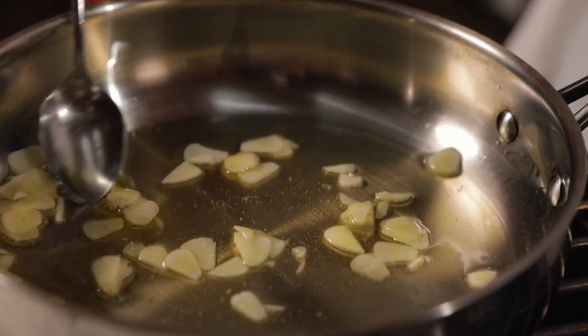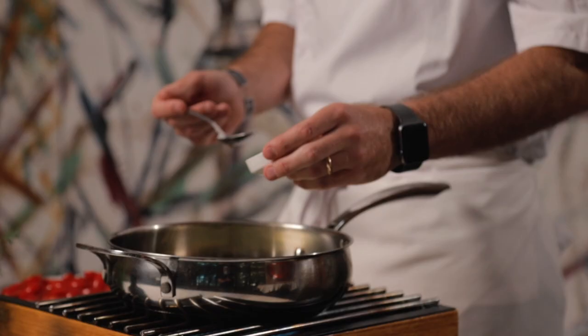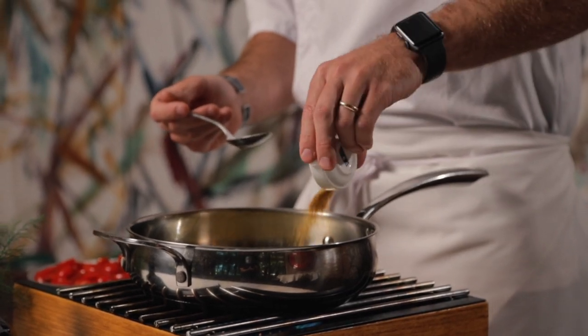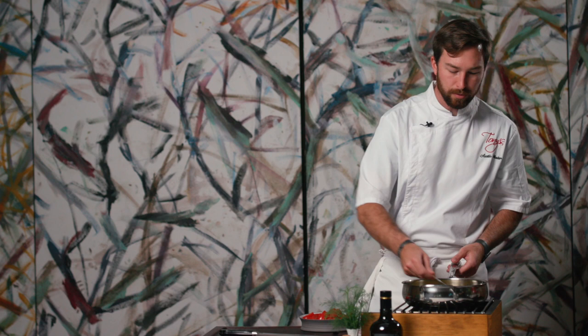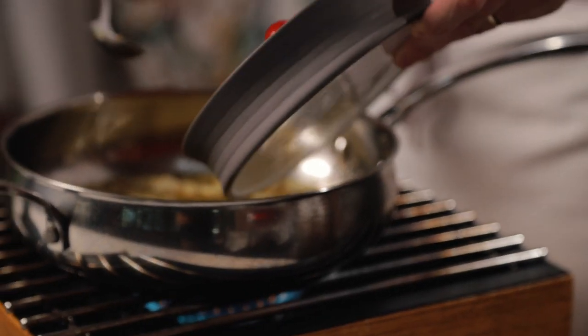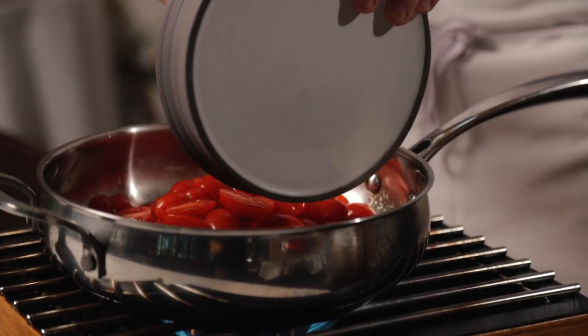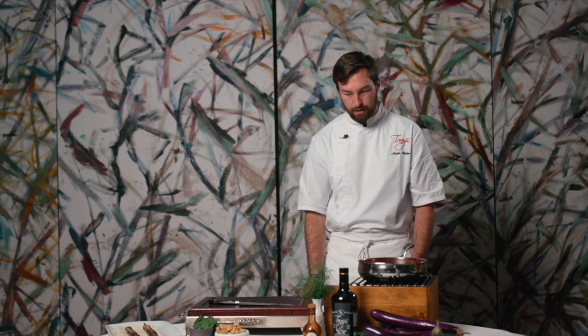After about one or two minutes this will be nice and aromatic, making a wonderful smell in your home. We're going to add our fennel pollen — you can find this at your local grocery store; it's something I love cooking with, it really creates a wonderful smell and flavor profile. Gently bring that up and we are going to add our tomatoes. Adding the tomatoes now will stop that garlic from browning, so we're just going to give that a nice little stir and season with a little bit of salt.